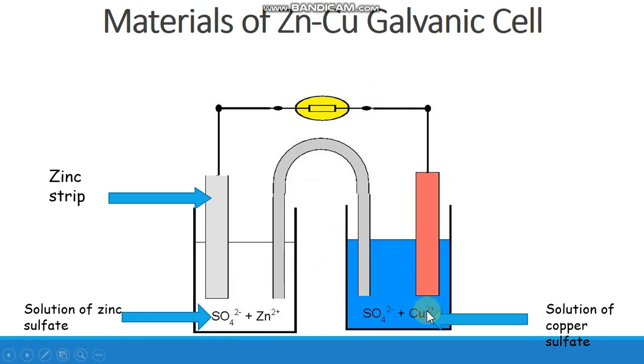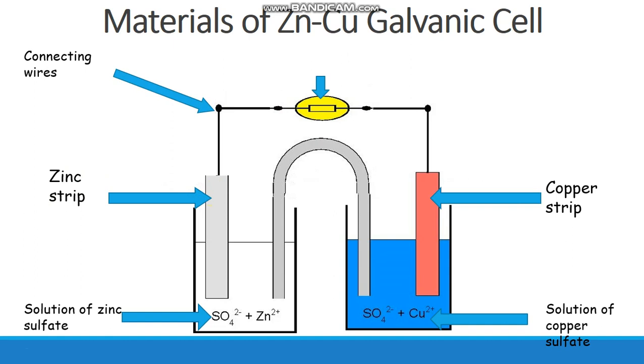In another beaker, we take a copper sulfate solution made up of Cu²⁺ and SO₄²⁻, and dip a copper strip inside it. Note that the copper strip has a brown color and the copper sulfate solution has a blue color. We then connect the two metal strips with wires and place a lamp between them — the lamp will glow if electricity is produced. We can also connect an ammeter instead of a lamp.